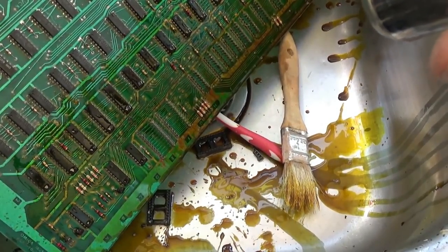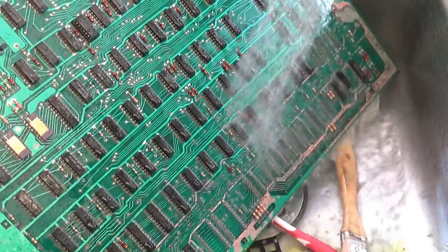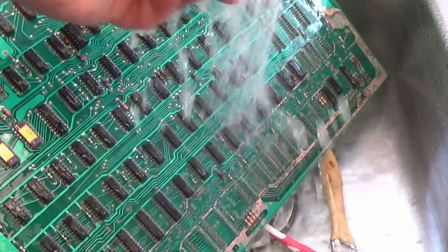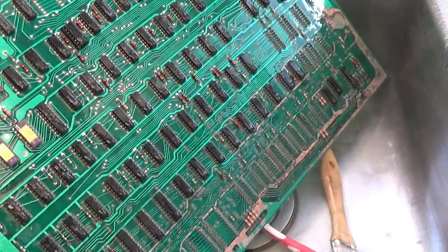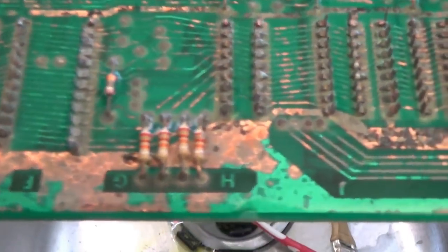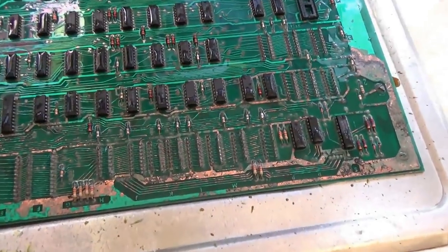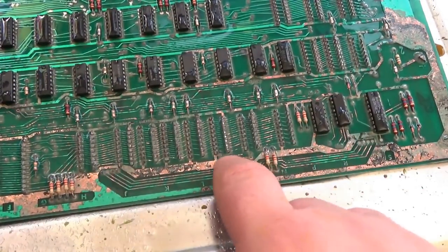I'm going to rinse this off with some hot water. Just to show you, there's still some acid damage there, but in general — jeez — that is 1,000 times better. Look at all the clean bare copper. This would have taken you a long time if you used vinegar.